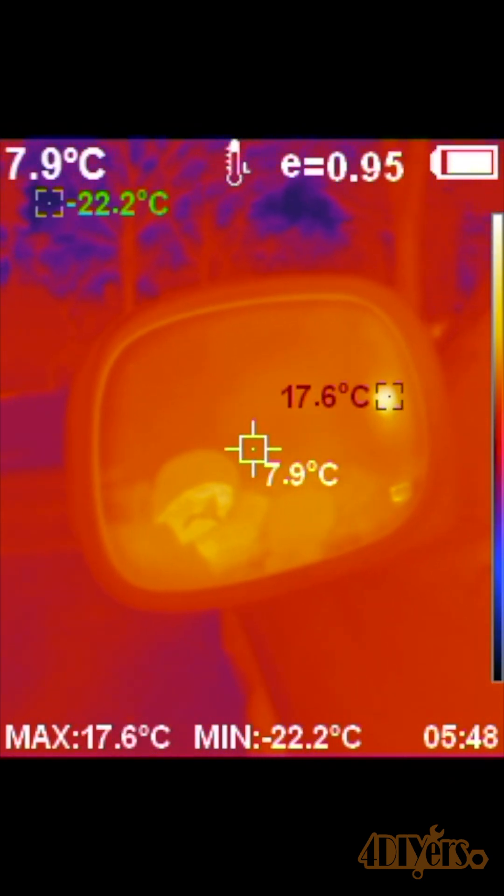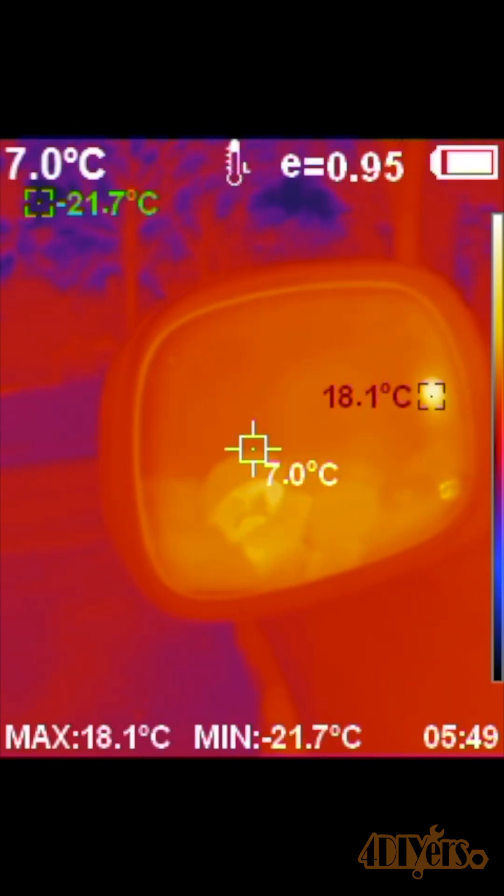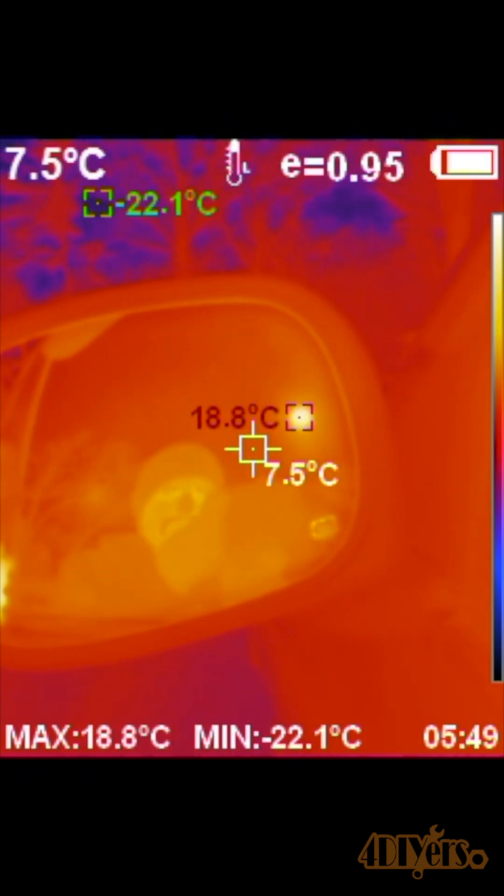If you don't notice any temperature change, then your heated mirror circuit isn't working, and this could be anything from a faulty switch to a faulty mirror element or anything in between. This concludes the video. I hope you enjoyed it.